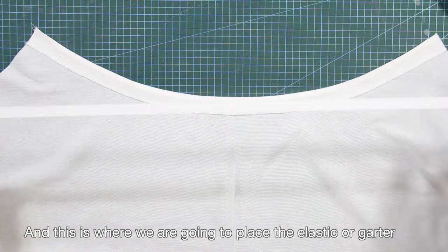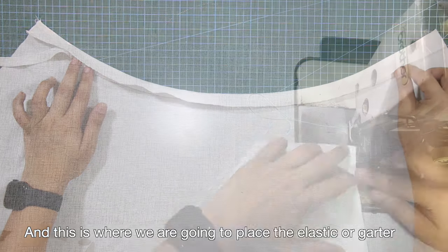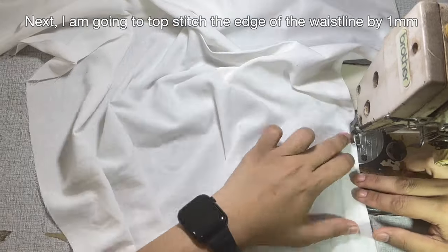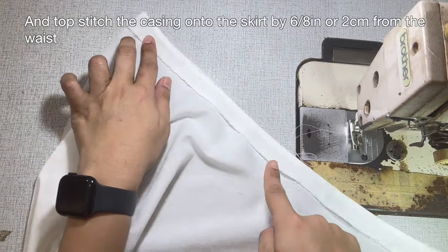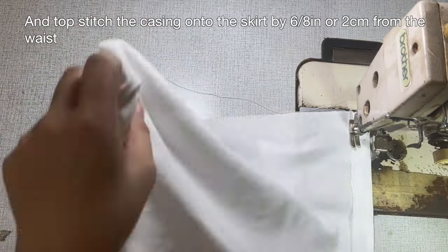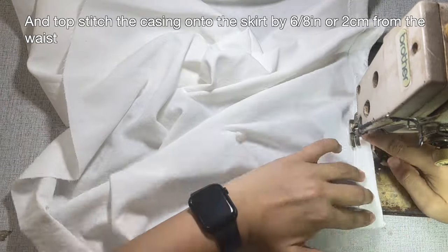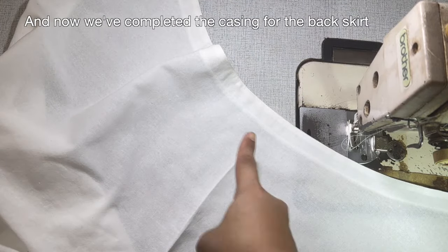This is how the back skirt should look like, and this is where we are going to place the elastic or garter. Next, topstitch the edge of the waistline by 1 millimeter, and topstitch the casing onto the skirt by 6/8 of an inch or 2 centimeters from the waist. We've now completed the casing for the back skirt.